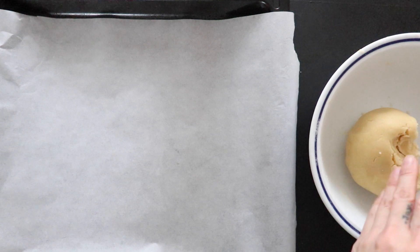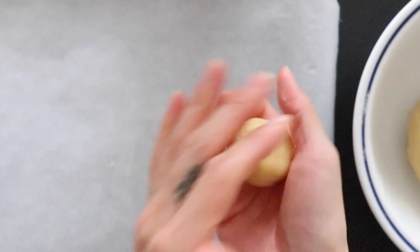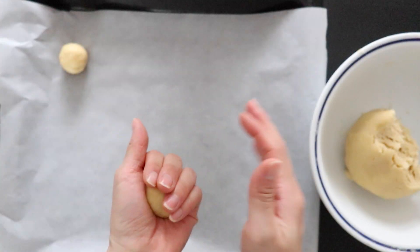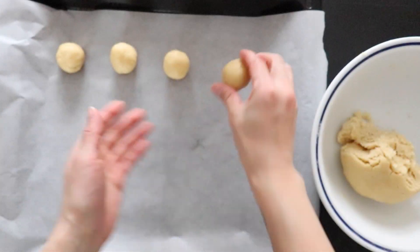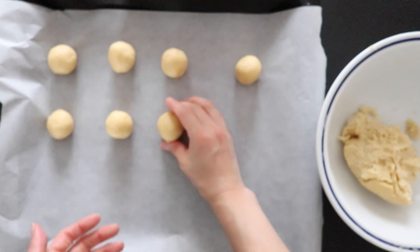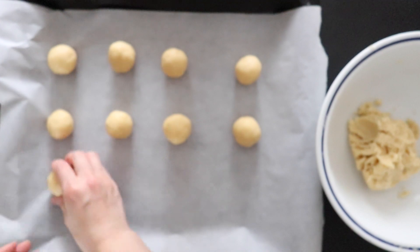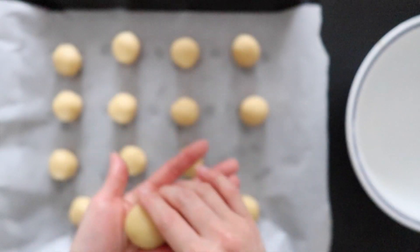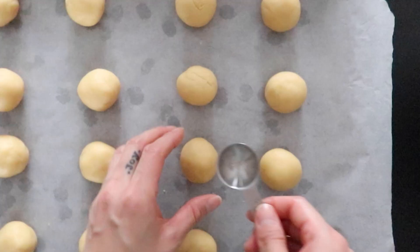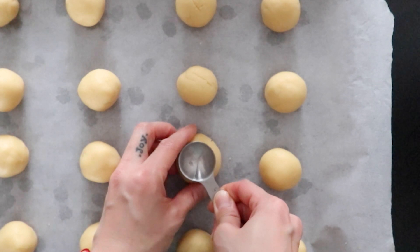Now with your hands, take a portion of the dough and roll it into a ball. Then place it on the tray, previously covered with parchment paper. Repeat till you have a total of 15 to 20 dough balls, making sure to keep some space in between them. Use a teaspoon to make an indent in the center of each cookie dough ball, or use your thumb.